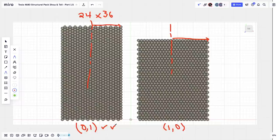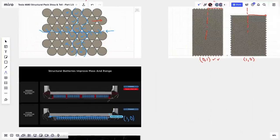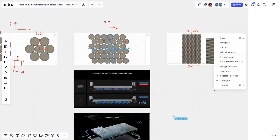Joshua notes that even in the 1-0 orientation, for the chosen number of cells, the pack is still further inboard than the previous 2170 pack — so it's an improvement either way. The image shown at Battery Day had a scale issue where the structural pack and chassis didn't line up. After correcting the scale so the dotted lines match the chassis on both sides, the difference in cell inset distance between 0-1 and 1-0 becomes clearer.